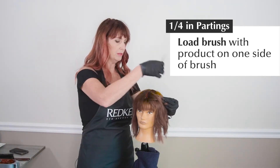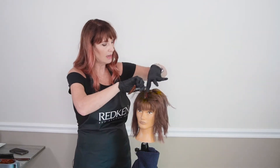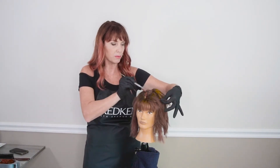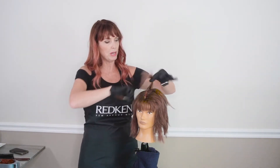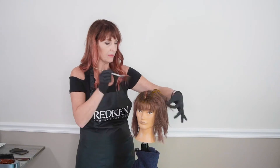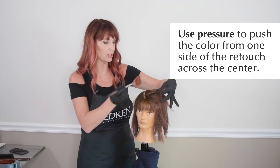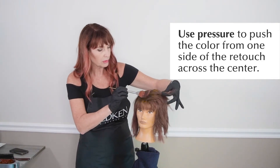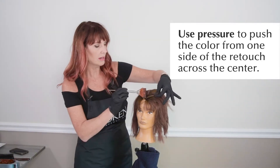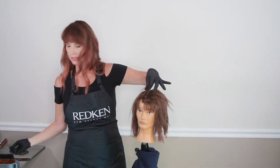I go through and actually swipe from one side of the gray right to the other side, through the valley. I push pretty hard, which helps compression so that the dye can actually penetrate into the hair. I take a quarter-inch parting, load my brush up on one side, and go through the actual section.